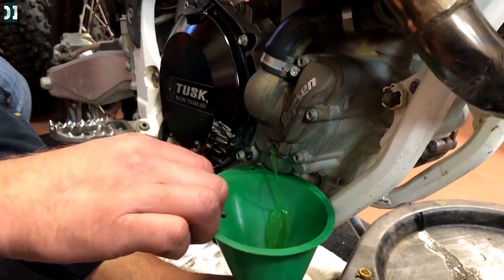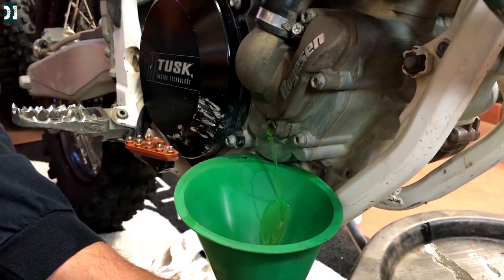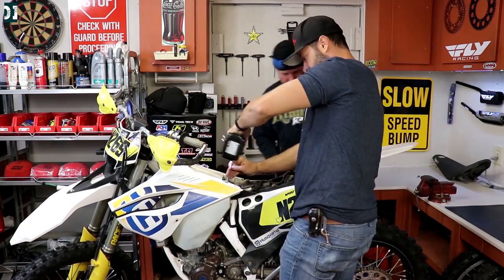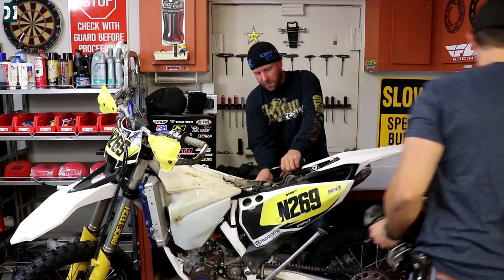This 2014 Husky 350 is actually the first year Husaberg became Husqvarna, so it's pretty much identical to the previous year Husaberg.